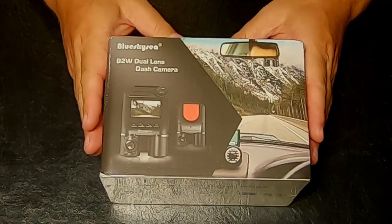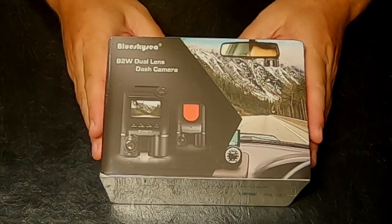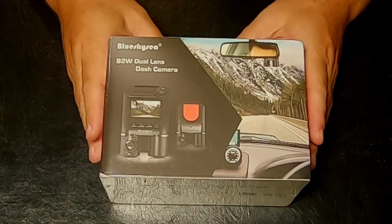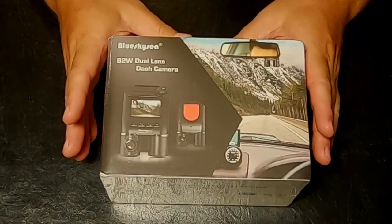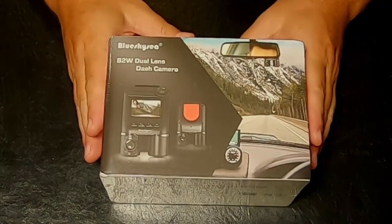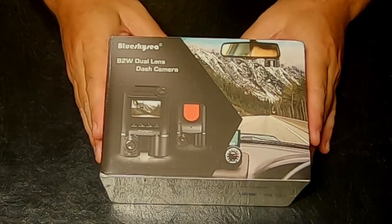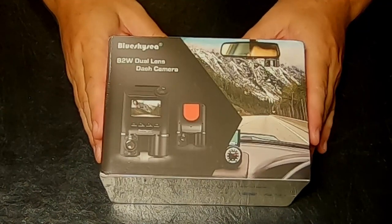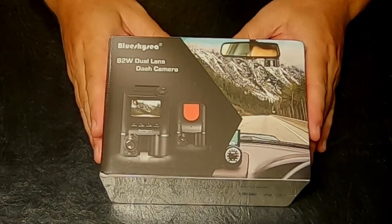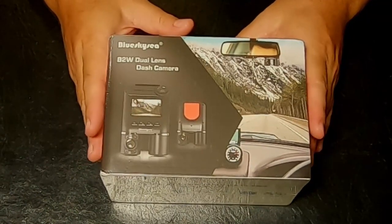Why this camera? I spent a bunch of time online and on YouTube going through a ton of videos on getting a dash cam. Most of the reviews online were the top 5 best or top 10 best dash cameras, and not any necessarily specific reviews on a certain one. Will this one work for you? Depends on what you want. This is just going to review this one.